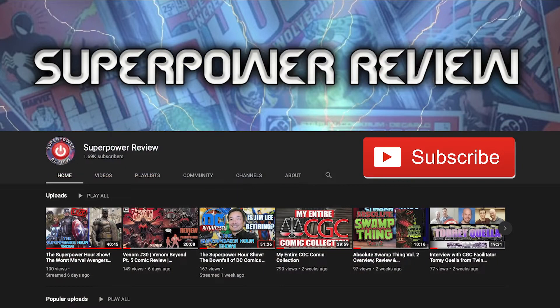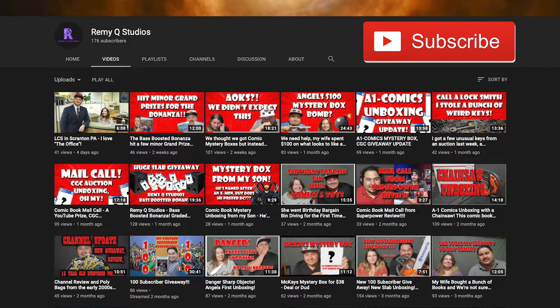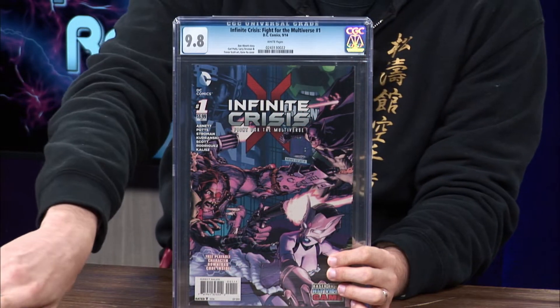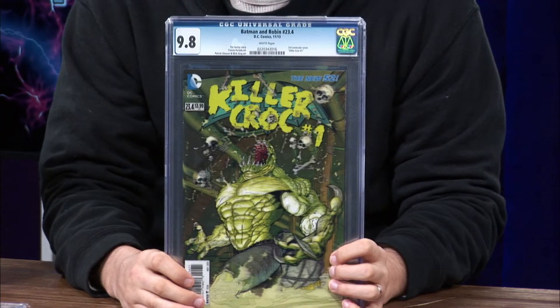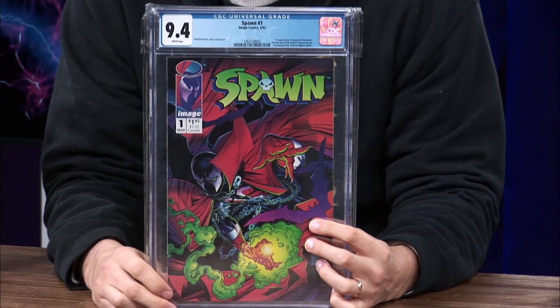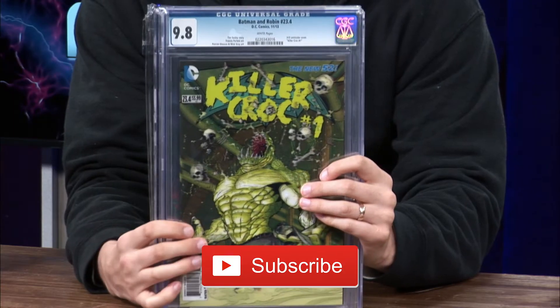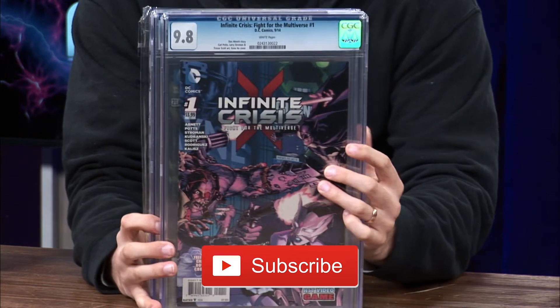Before I unbox this package, I want to remind you guys — if you're new to the channel — there is a 2,000 subscriber giveaway going on. We are close to 1,700 subscribers. We're going to be giving away three slabs to three subscribers. Two of these slabs were donated by Remy Q Studios — thank you so much for that. We have a Spawn number one CGC graded at a 9.4, and this book could get a press and a clean for a potential grade bump. So click that subscribe button if you're new here to potentially win a free slab once the channel reaches 2,000 subscribers.